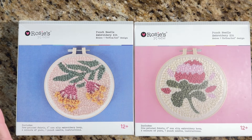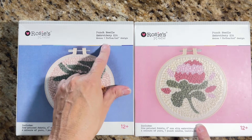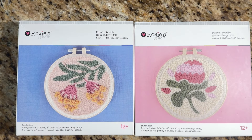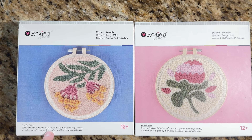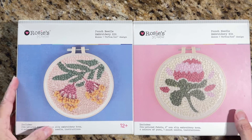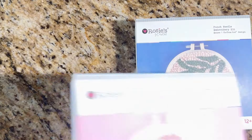It makes one 15 by 15 centimeter, or six by six inch design. It includes pre-printed fabric, a six-inch non-slip embroidery hoop, four colors of yarn, one punch needle, and instructions. It's for ages 12 and up.